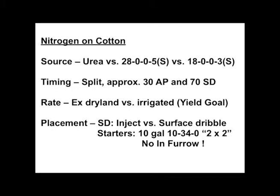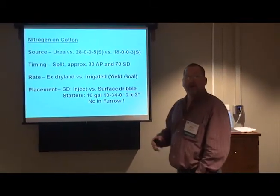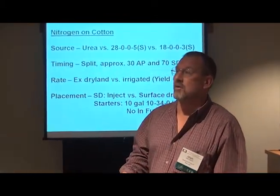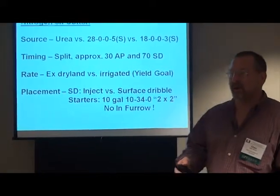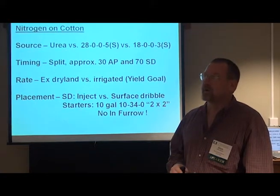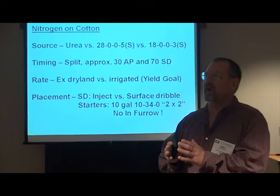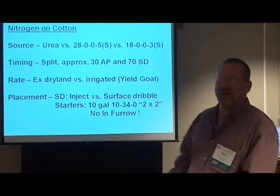The last thing I wanted to mention was placement. With side dressing, injecting versus surface dribble — on the surface with a band you're concentrated, so you shouldn't lose as much urea as if you broadcast it. For starter fertilizer, if you're going to use one, stick to our standard recommendation of 10 gallons of 10-34-0 in a 2×2 placement. I would not put anything in the furrow. Corn can put up with in-furrow placement a lot better than a cotton seed can — we've got real potential to hurt cotton stands if we put stuff in the furrow. By the time you decrease your rate to make it safe in the furrow, you're better off giving yourself a decent shot in a 2×2 placement.